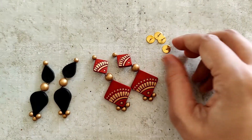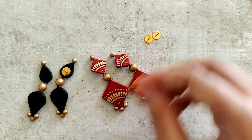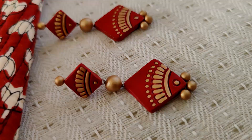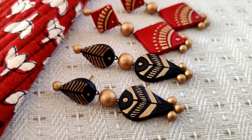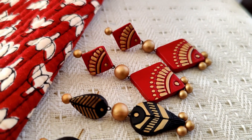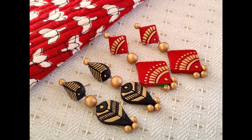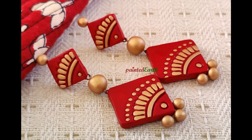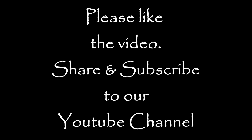Now that the varnish is dried, it's time to attach the stud post. I use E6000 and apply a small quantity, then press it down with the help of my nozzle to make sure the stud post is fixed very well. I let that dry for three days before use. And there you go — both these beautiful pairs are done! I absolutely love the outcome. I really hope you enjoyed watching the video — these are really pretty earrings. Please let me know in the comments, like the video, and subscribe to our YouTube channel!